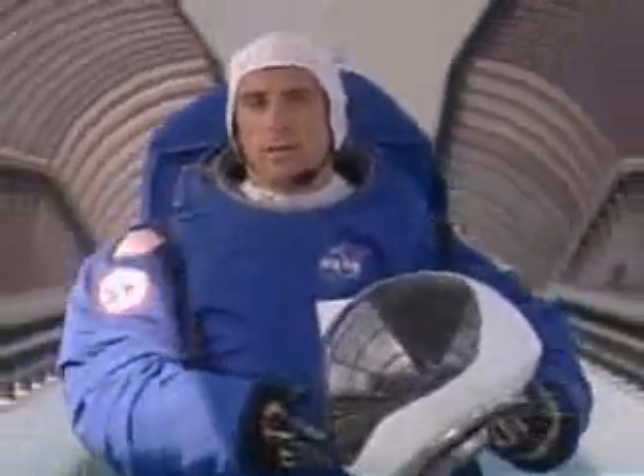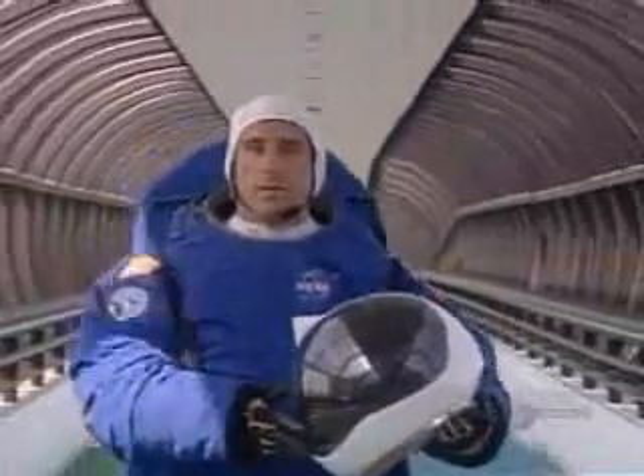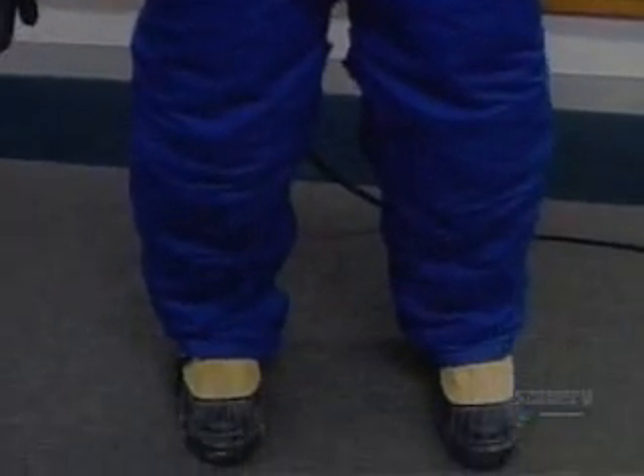A planetary suit is very different from a zero-g suit — for example, the ones used on the Space Shuttle or the International Space Station. For a planetary spacesuit, you have to contend with gravity and dust, which on Mars is a very fine powder. So you have to create a suit that can cope with all these challenges and provide mobility so the astronaut will be able to walk and move on Mars during an extended, long-duration mission.